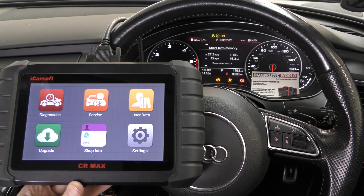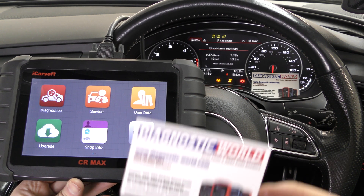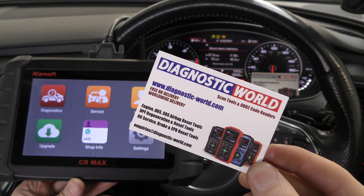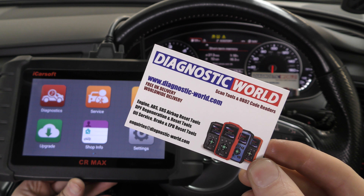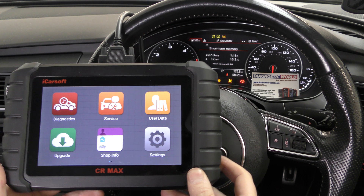If you are interested in picking this kit up, I'd recommend using the link in the description below this video. It will take you to the genuine and official product. There are fakes, there are clones on the market — they can damage your vehicle, so it's not worth going down that route. If you use the link in the description, it will take you to the official and genuine product.